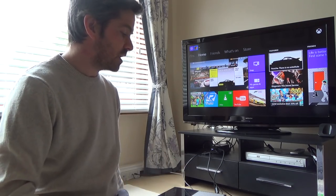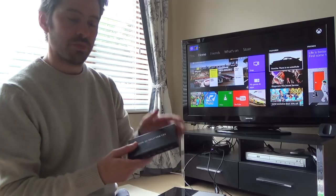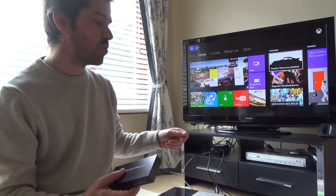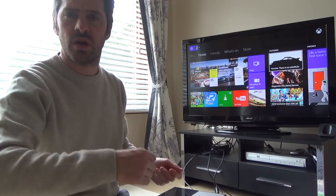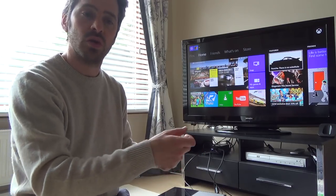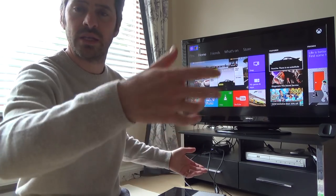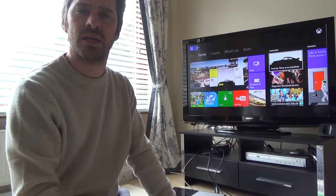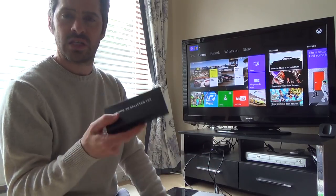You're going to need a way of distributing the HDMI signal because you don't want to keep unplugging and plugging in the HDMI cable. Yes, you could run an HDMI cable to another room and unplug your TV HDMI lead each time, but that's going to drive you mad. So just get yourself a splitter.